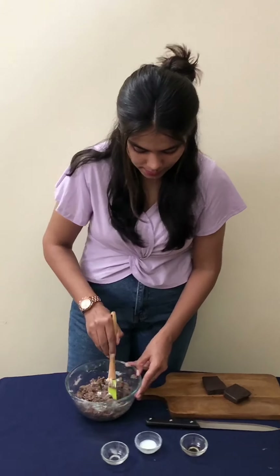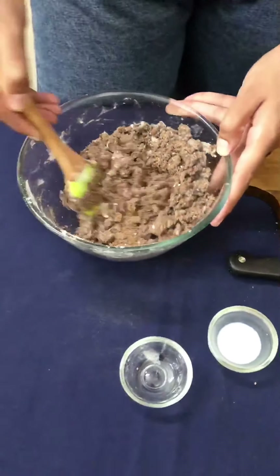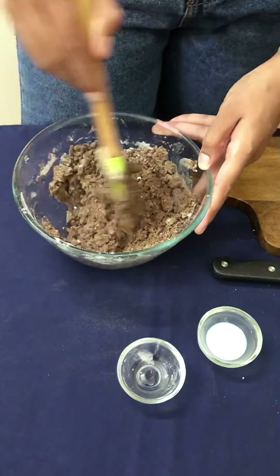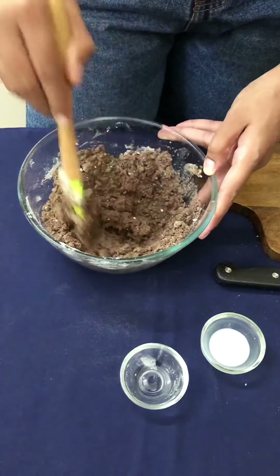Let's mix it well. We don't want to make our dough very soft, so we will add the milk slowly.